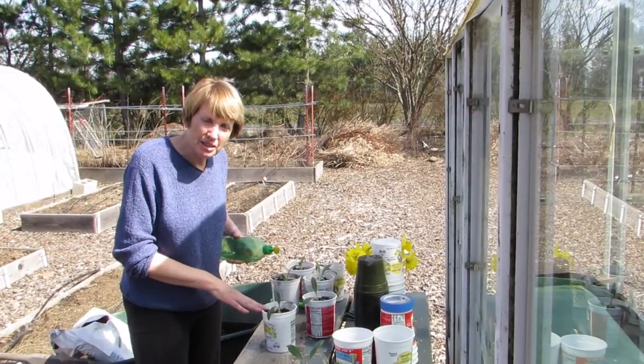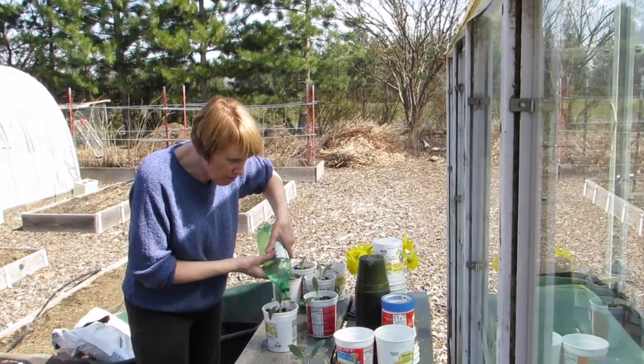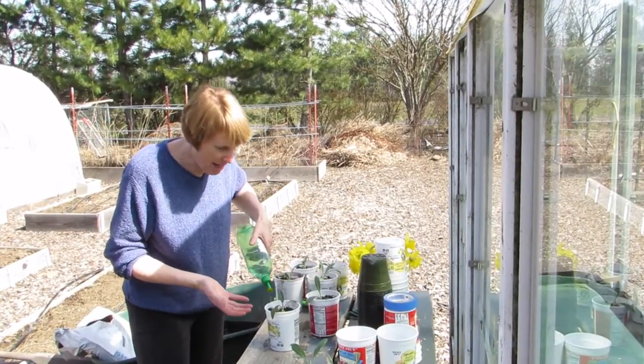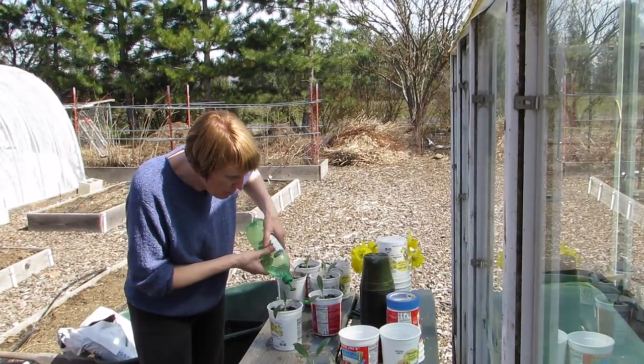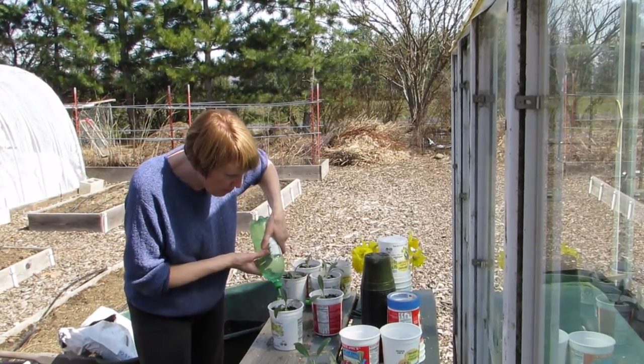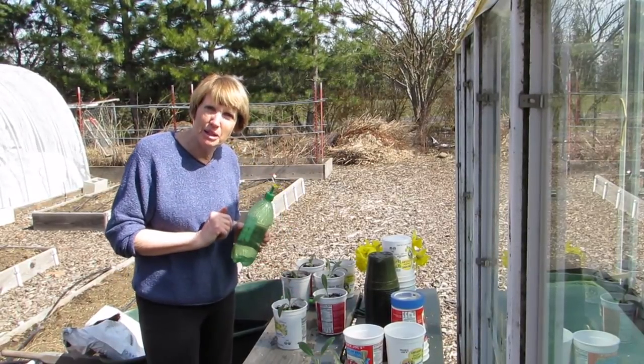Each time you get your seedlings transplanted, make sure you water them in. That's going to do two things: one is it's obviously going to hydrate the plant, but the other thing is it's going to move the soil down around the roots, which is very important — it gets rid of any last air pockets.